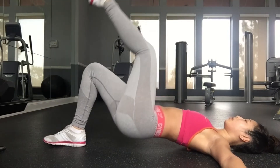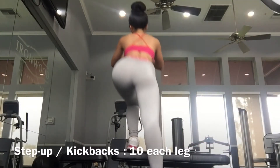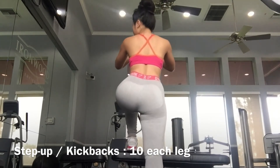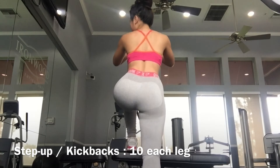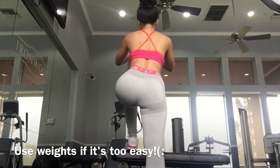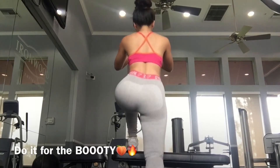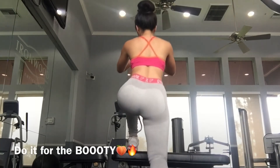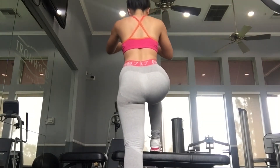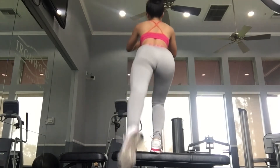As you come back up, make sure you are using your glute muscle to drive you up from the floor. Now let's do the step-up kickback — ten reps on each leg. One, two, three — keep going until you reach ten, then switch sides and do the same.